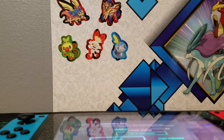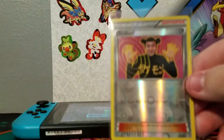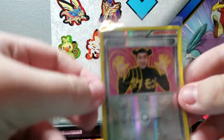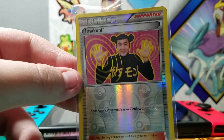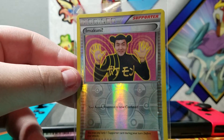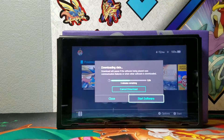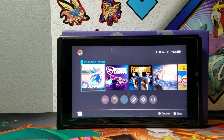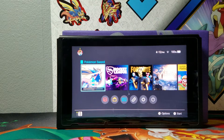I keep forgetting to pray to the Imukuni God. Also, five minutes left. I'm also playing with the light. I've actually got my Sun and Moon Elite Trainer Box in the background, holding up the Switch, because you can detach the Joy-Cons.